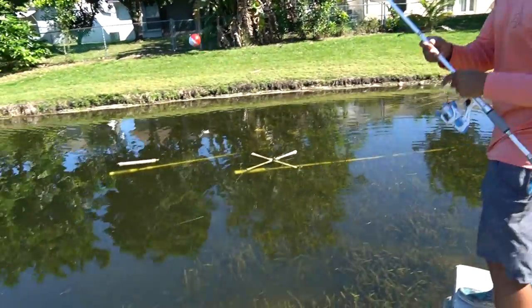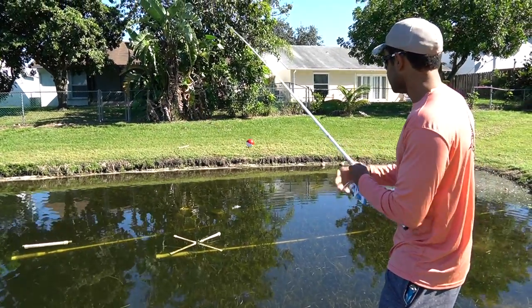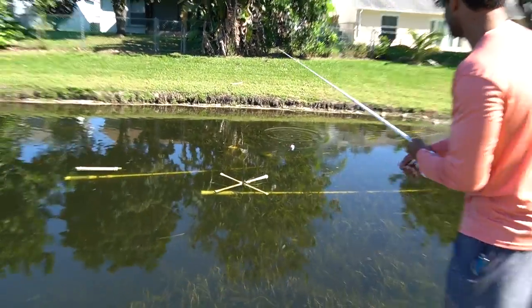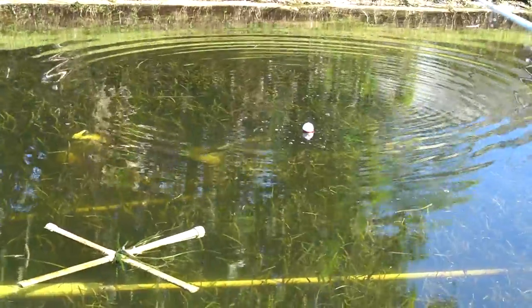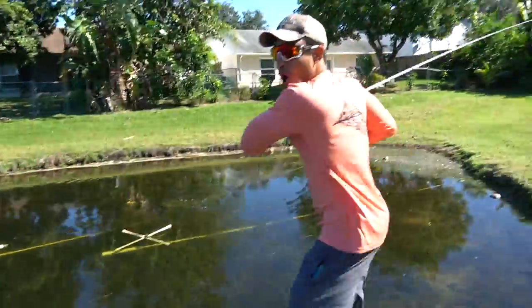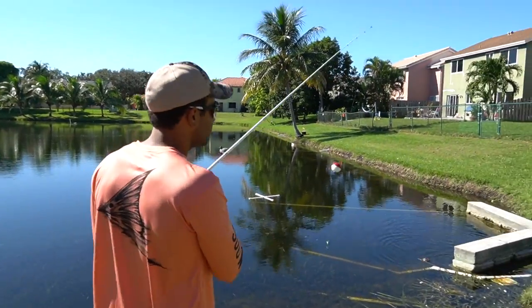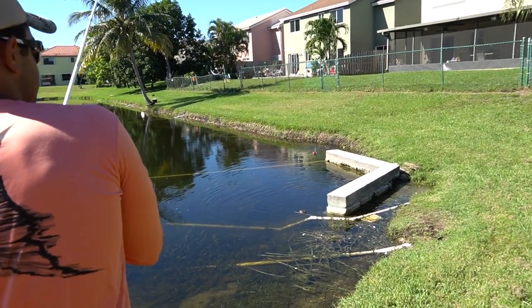I am spooked right now. There's a peacock right on that corner — if I don't spook him with the bobber. Kick, lure! Do your thing. That might have been a good cast — come on, right there.